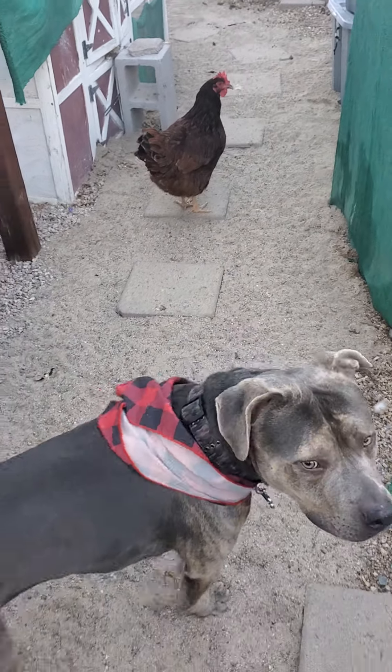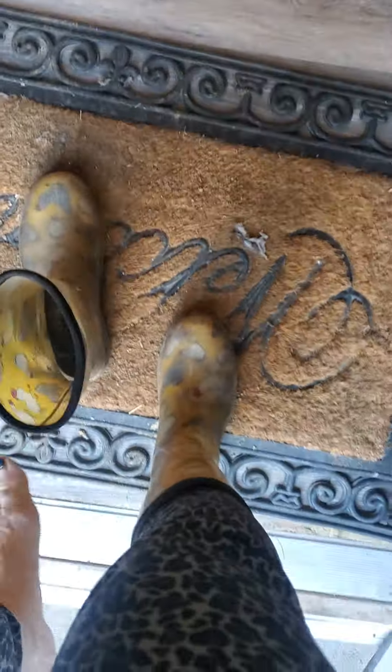Let me do a quick pause. I forgot to put on my chickening boots. Okay, all right, here we go.